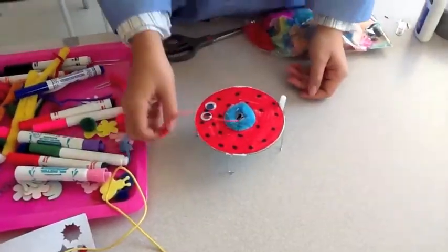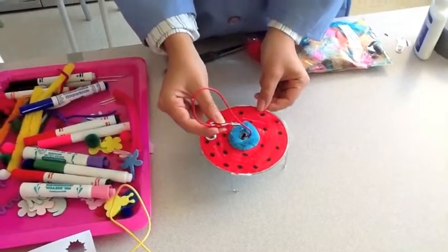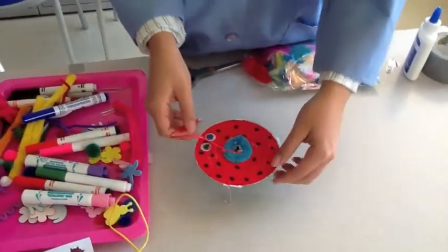Our friend Sharon is going to tell us all about why these jitterbugs jitter. Sharon, why do they do that?